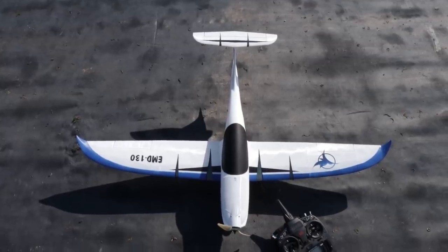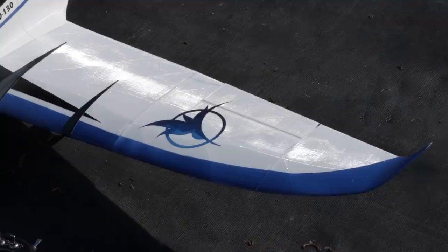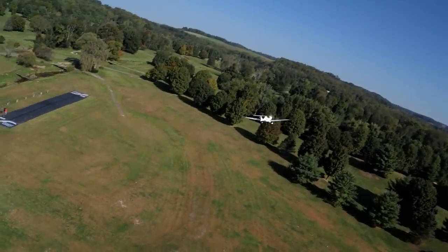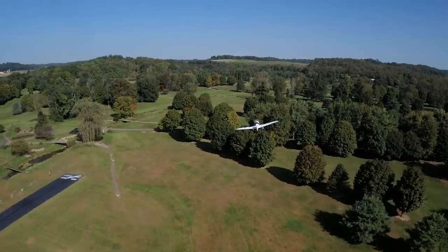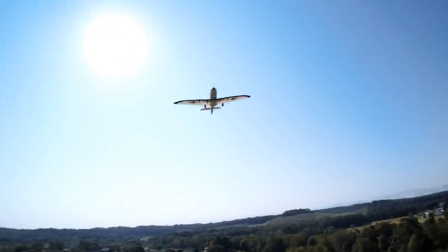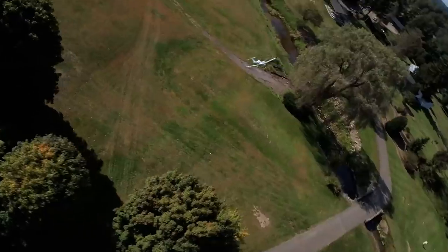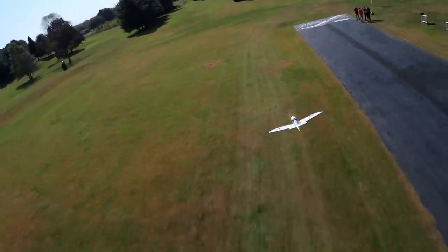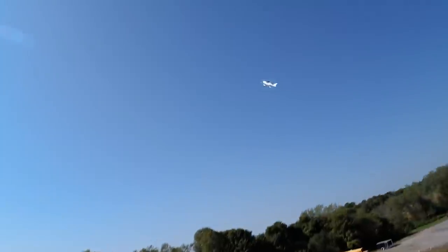If you guys are new to 3D printed models, and especially Eclipson, Eclipson is a really great company that actually designs 3D printed models to go all the way from basic trainers to amazing fast flying, crazy looking airplanes. Now this plane looked like it went really fast, but actually was incredibly stable. We even put this to the test by putting a 4 cell on it and even letting my son fly. But at the end of this video, we actually asked you guys what you'd like to see next, and you guys voted.